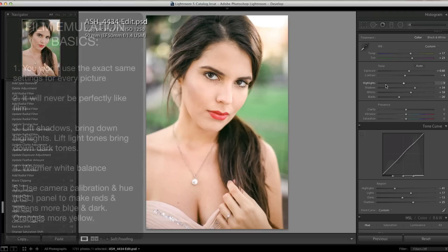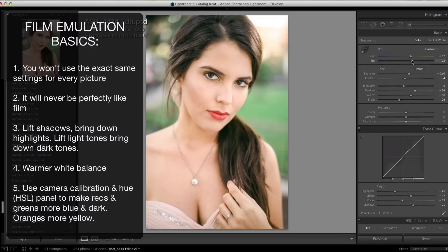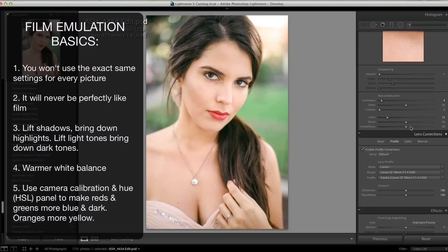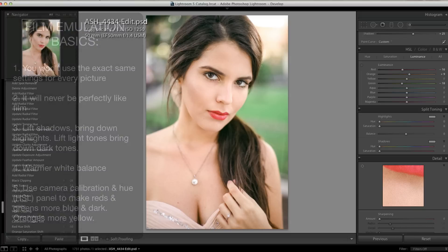If you're after the film look, the bottom line is that every picture is going to be a little different. Key things: get that Z curve on your tone curve, lower your contrast a bit, and add punch in the midtones using your blacks and whites slider. You'll usually want to go warmer on white balance — towards yellow and pink. Camera calibration is huge: bring over your reds and greens, and adjust them in hue as well, since both areas affect colors differently. Red and green luminance should usually be brought down. Play with these settings and let me know what you come up with.